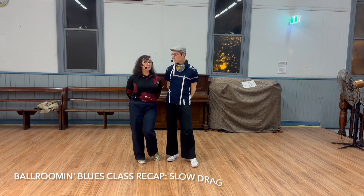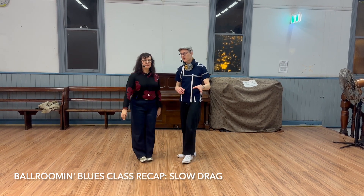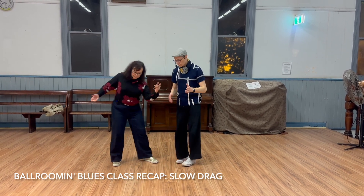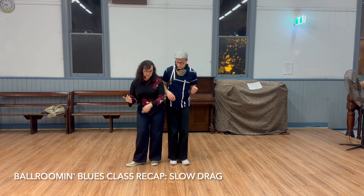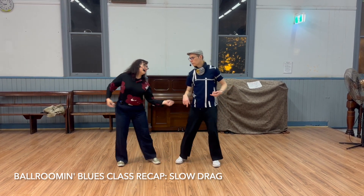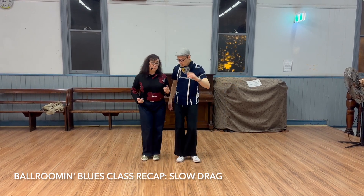This is our monthly blues class — all in blues. We did a little sequence tonight, which was what it was all about. We were doing a slow drag footwork: step, drag, step, drag. We encourage you to take as much time as you can to gather that foot. This is the one-two, one-two.